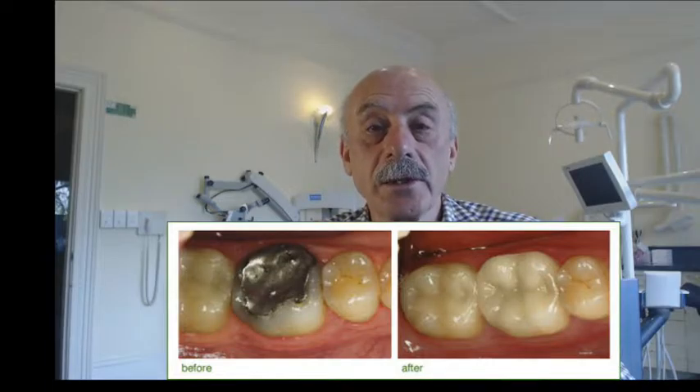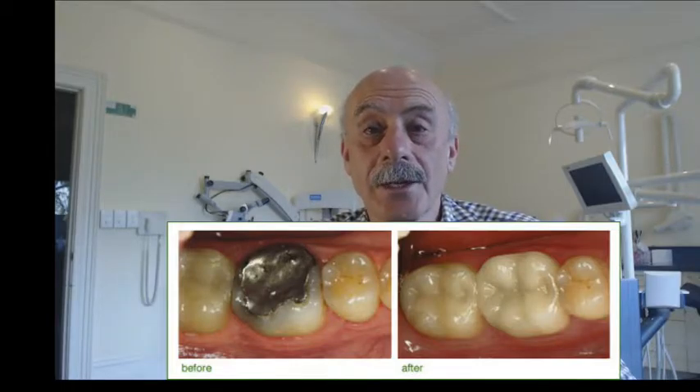The restoration is then milled out of that solid block of porcelain. You then come back in, we trial fit the restoration, make any adjustments to make sure it's a perfect fitting restoration, and then it's bonded into place. Once it's bonded in, you've got something that looks fantastic because it blends in really nicely with your existing tooth, and it's hard-wearing and usually long-lasting.